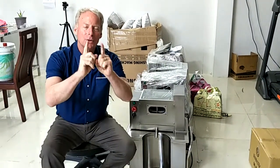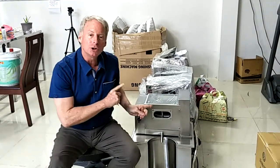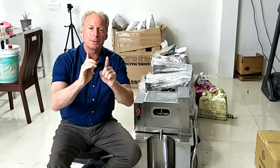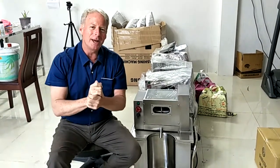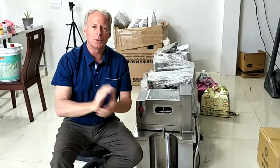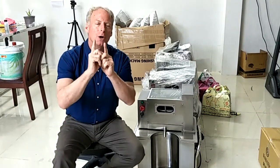Hey friends! Welcome back to the Tubobiz channel. I am going to give you three tips today when you are buying a sugar cane machine. These are very valuable tips that are going to help you to make the best informed decisions. There are three things when it comes to a sugar cane machine that you're going to want to make sure that you have.